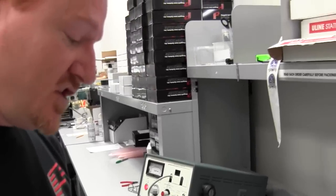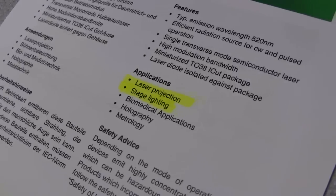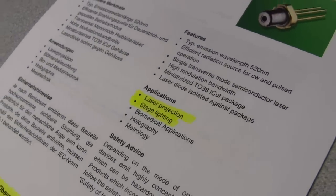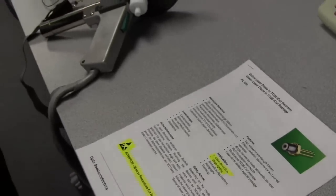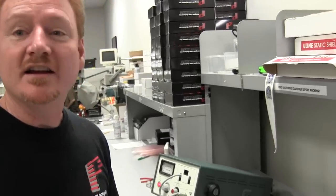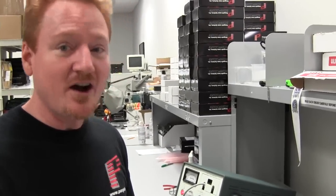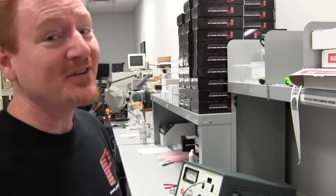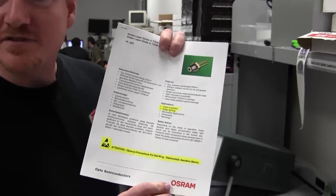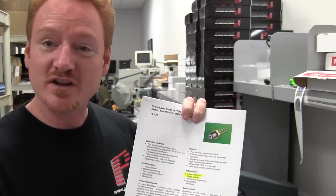Second thing — check the datasheet. Under Applications, the first application listed is laser projection, and the second is stage lighting. That's pretty cool. The laser light show industry has become such a big industry — now $250 million a year — that a company like OSRAM stands up and takes notice and puts those as their first two applications for this new green laser diode.